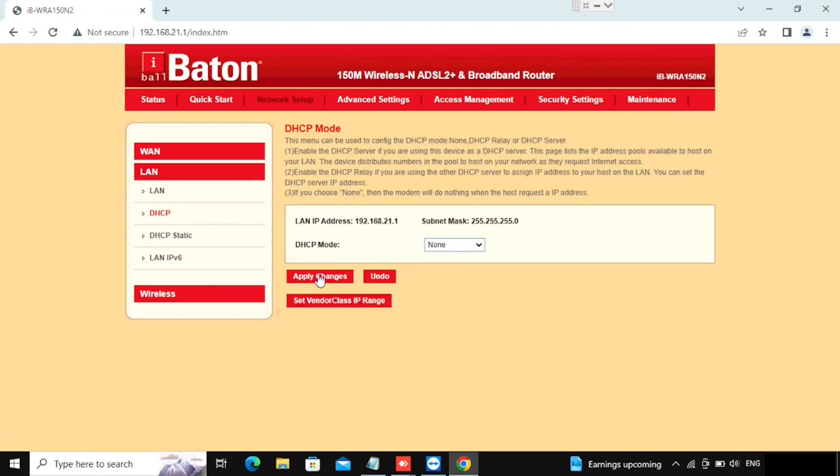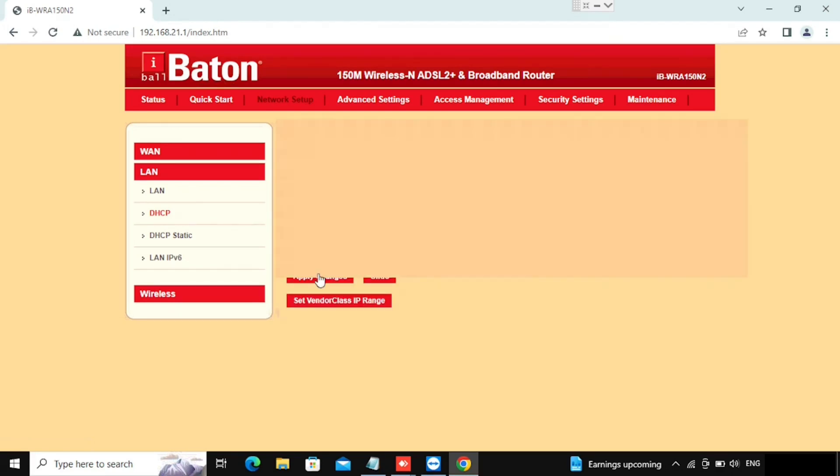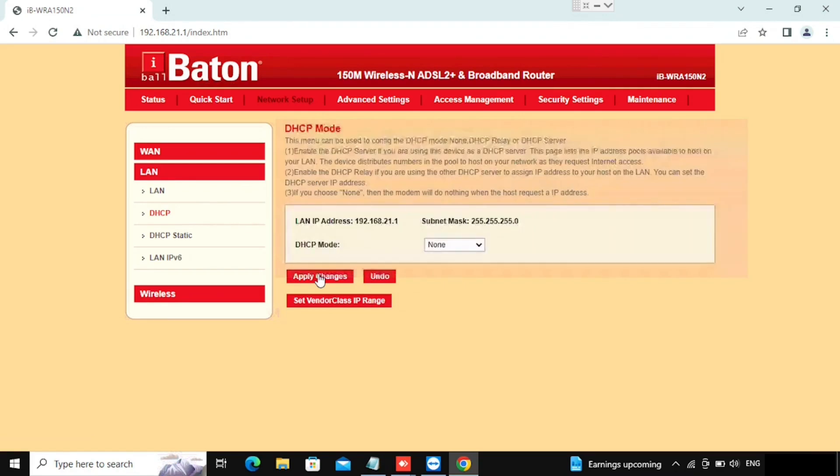If we are going to use this router as a Wi-Fi device, we need to use it with DHCP disabled. After applying these settings from the router, we will not get any IP automatically — we need to do manual IP address configuration for each device. Only then we are able to get internet access.